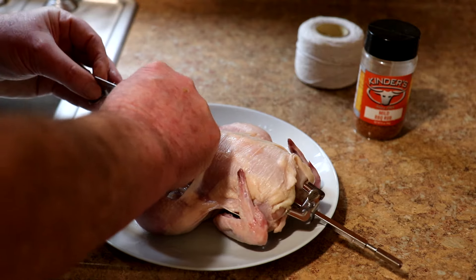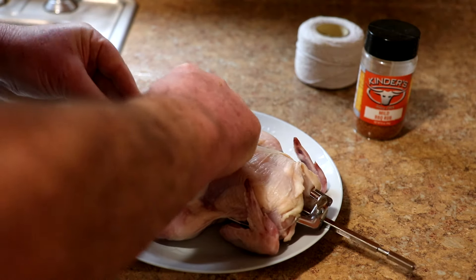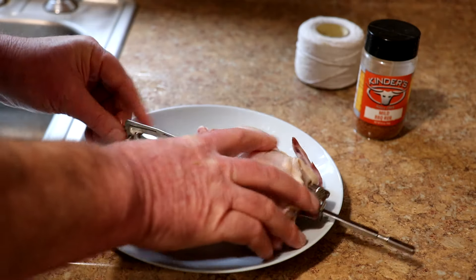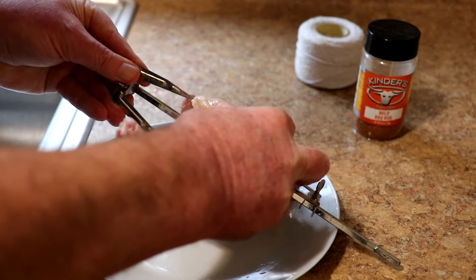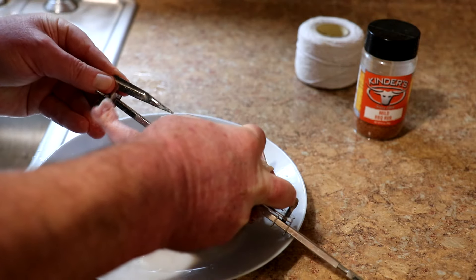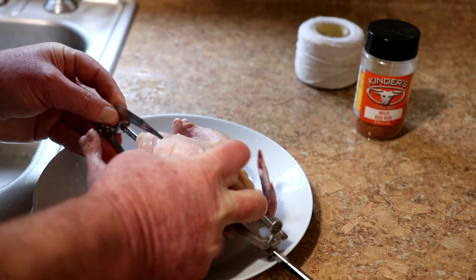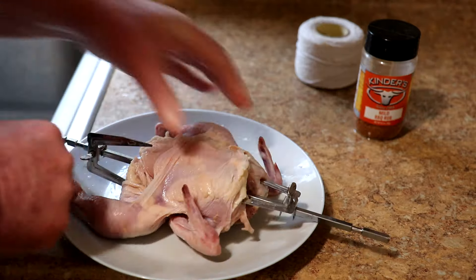I was like, what's that? It was my other screw that was missing — must have fallen out when they shipped it or something. Now I'll put this little securing piece on it.